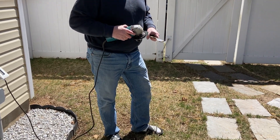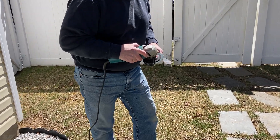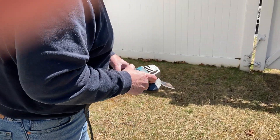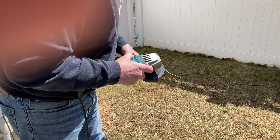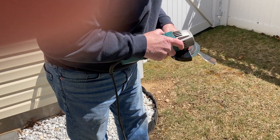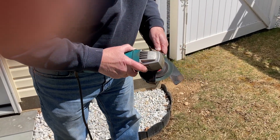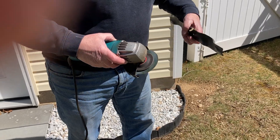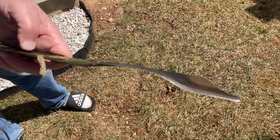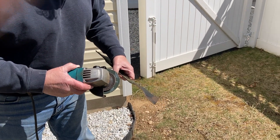You could use a file, but it would take you forever too. There's a blade, it looks pretty sharp. Let me get the other side, and then we'll put it all back together.